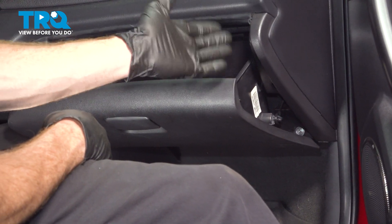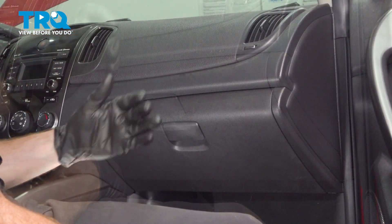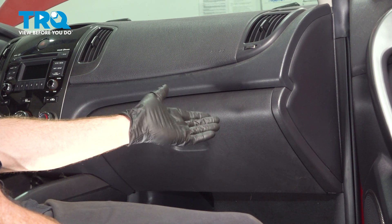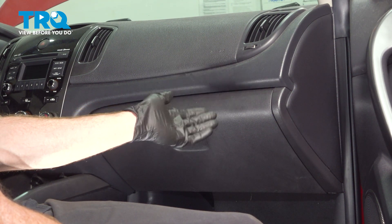At this point, you can reinstall any of the miscellaneous items that you had inside the glove box and close the glove box. We've finished the installation of our cabin air filter. You want to go ahead and put the key in the on position and test the blower motor functionality on all speeds, ensuring you have no odd vibrations and no noises.